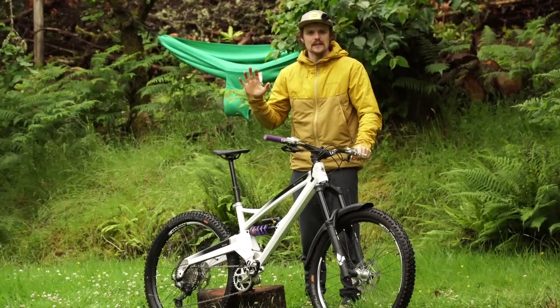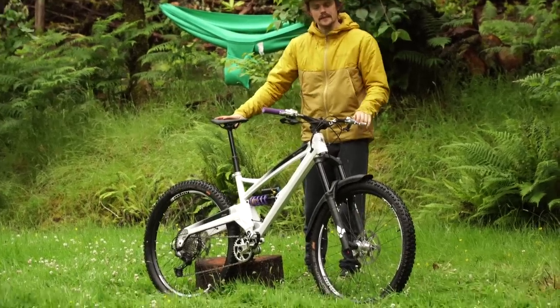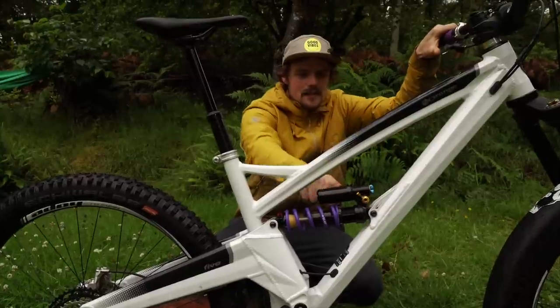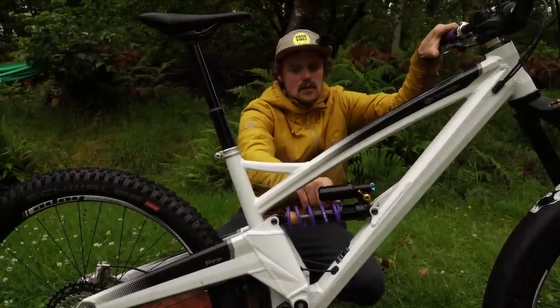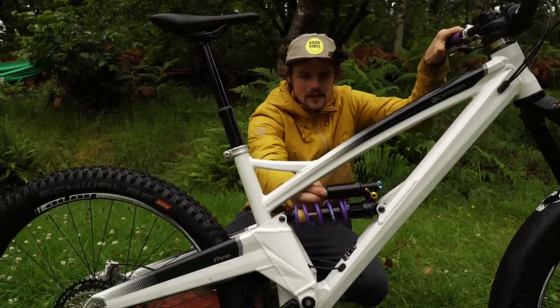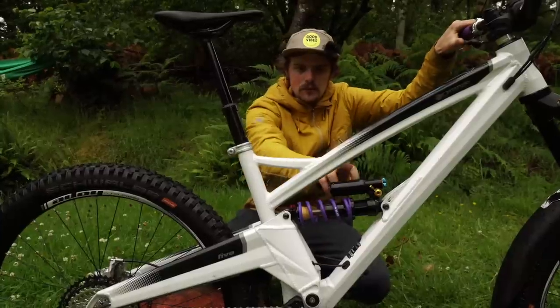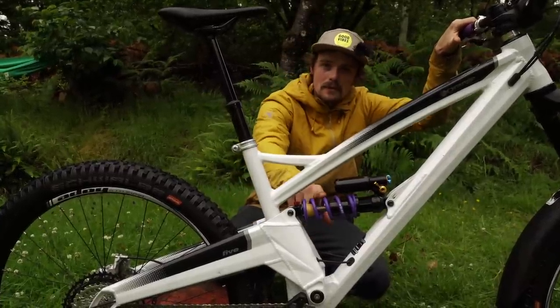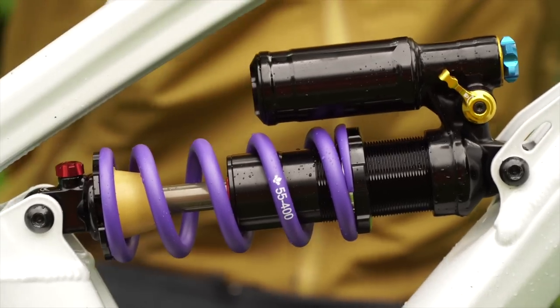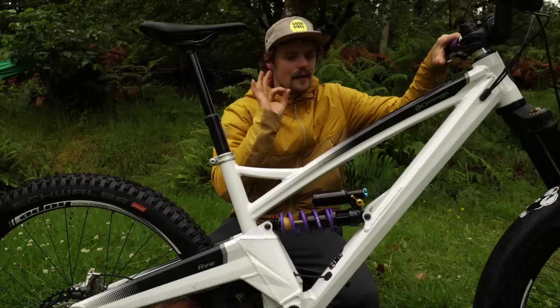The rear shock is something a little bit special — come in for a closer look. As you can probably tell by the colour, this is something new from Formula. Details to be announced — it's a little prototype on my bike here. I've been looking into this with Formula and was out in Italy with them. Very exciting. It's got a 400 pound spring and that's all you can know for now. Details will follow shortly. Running beautifully.